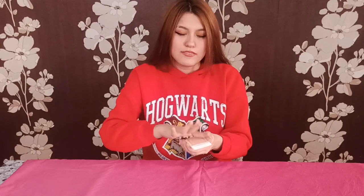So the pet is not there anymore, as you can see. Now when I am searching for it, I will do this and it will appear on the top of the deck.